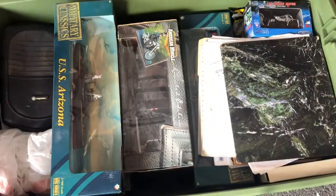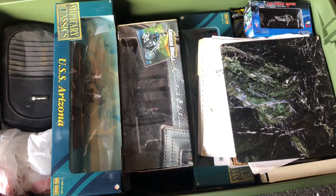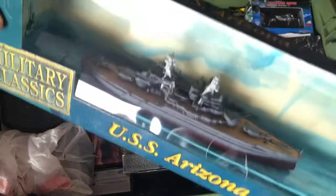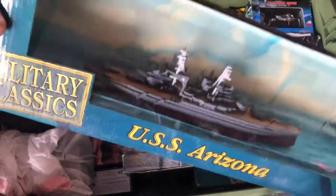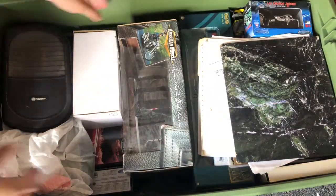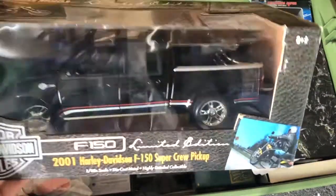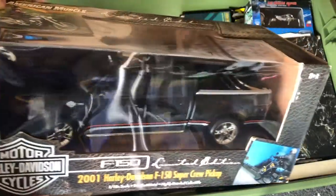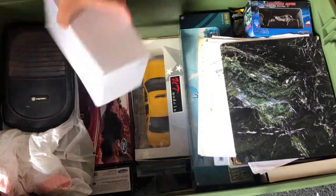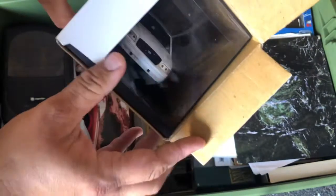Jackson Lincoln Mercury, my Arizona Memorial model — they should put that in a case. And oh, this is a Harley Davidson F-150, 1:18 scale. Oh yeah, you like that too, awesome.